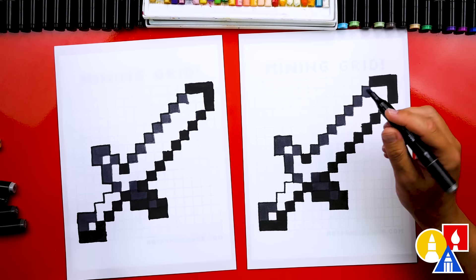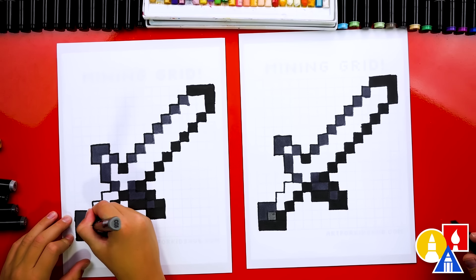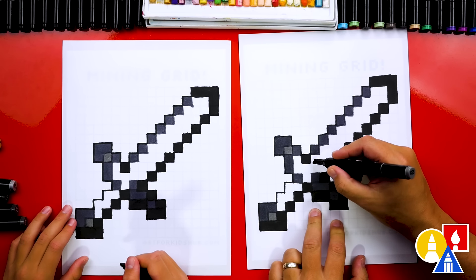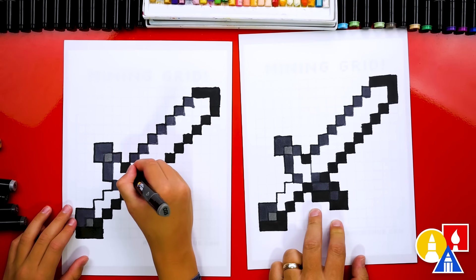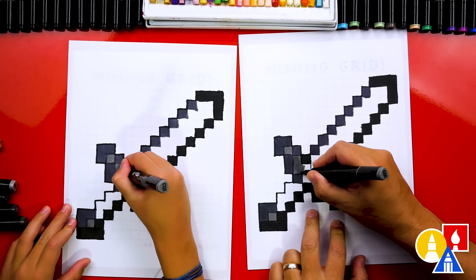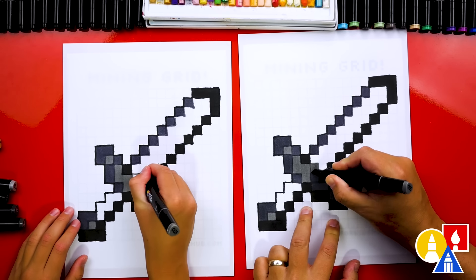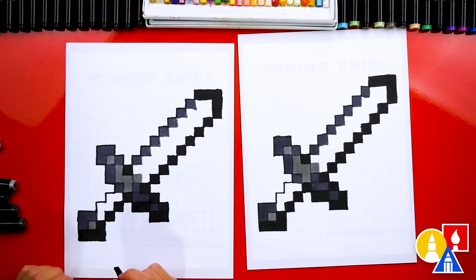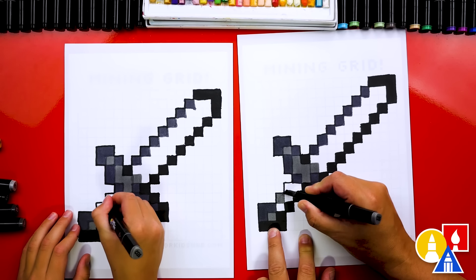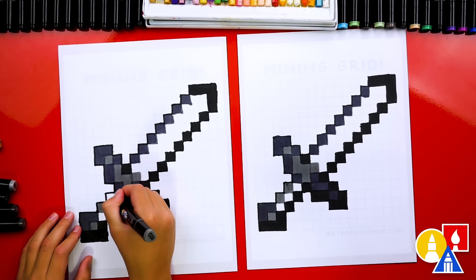Now we're ready to switch to our medium gray CG5 and color in this middle pixel on the handle. Then we'll color in this pixel. Let's add a line right here and color in these four blocks. Let's add one more right in the middle of the blade. Then on the handle, this will be brown — let's color this in because it's a darker brown, and add the two on the outside of the handle.